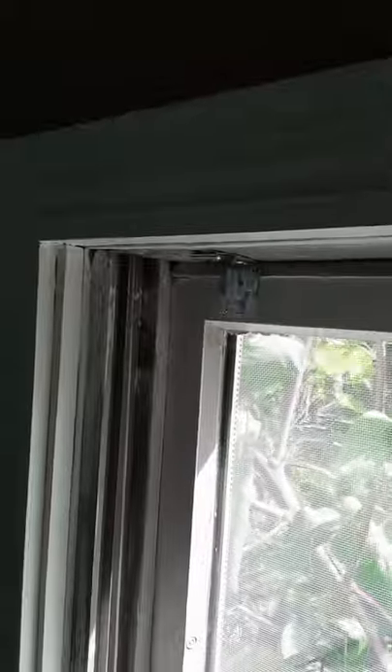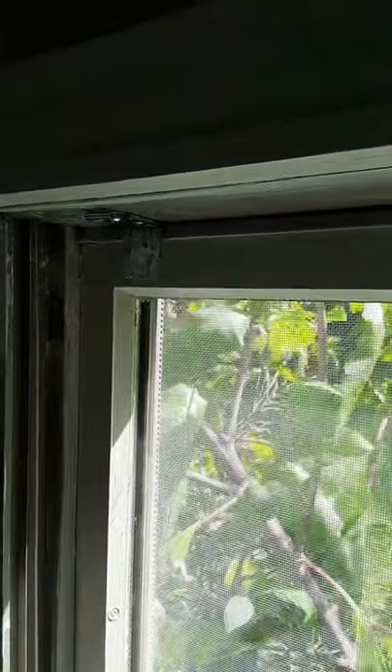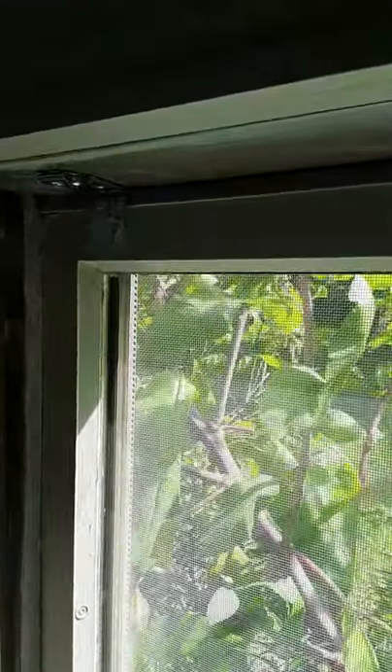Both bracket mounts are up now. This one over here gave me some difficulty getting it in there — I ended up just using the screwdriver to screw it in the last little bit, for whatever reason, because I don't know what I'm doing.